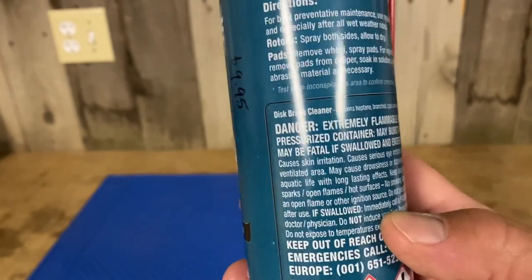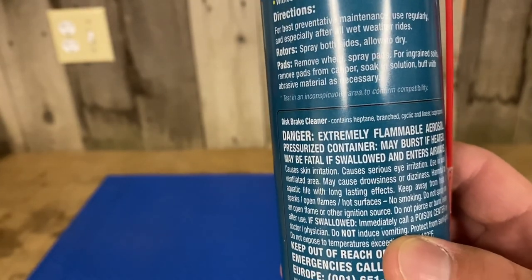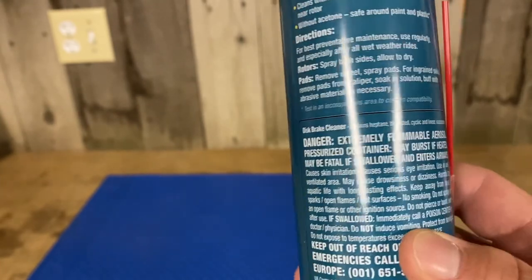A couple quick notes on safety: extremely flammable, aerosol pressurized container, may burst if heated, may be fatal if swallowed — so don't drink it.